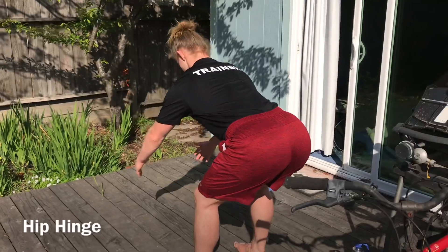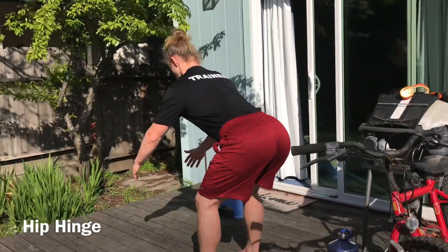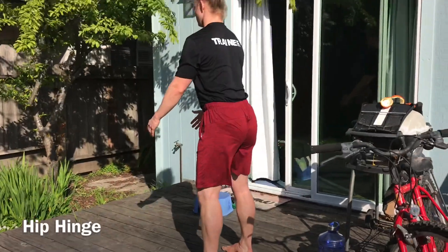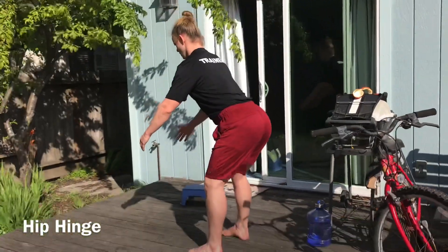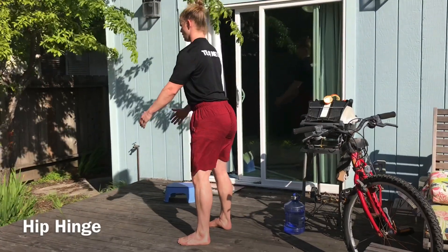It's essential that we move in this way, especially when we have weights in our hands or when we're picking up something like a box or a laundry basket. Moving like this with a nice stable and straight torso will prevent injury.